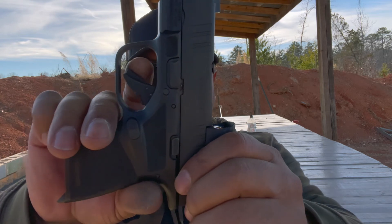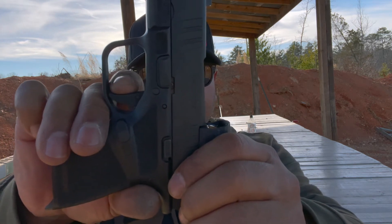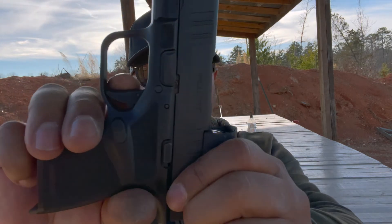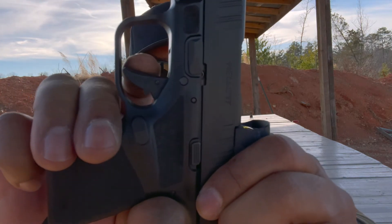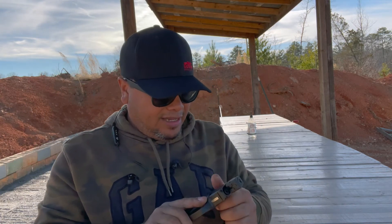Let me show the trigger pull on camera — magazine dropped, it is empty. Trigger pull: you got the take-up, break, reset, break. So it's not the best trigger, but it works just fine.